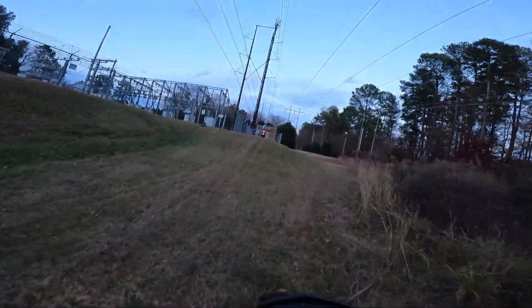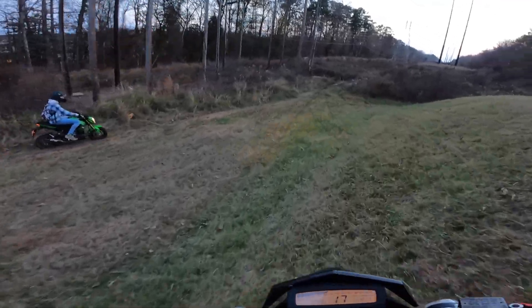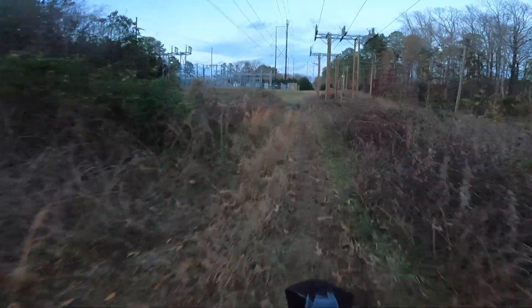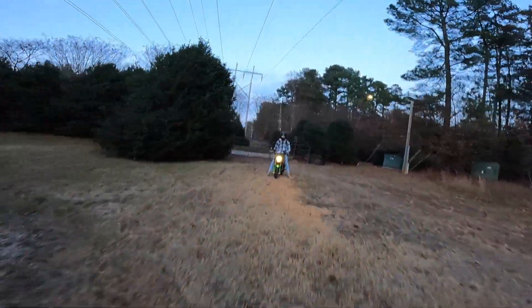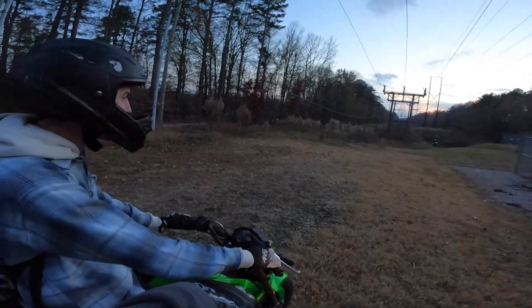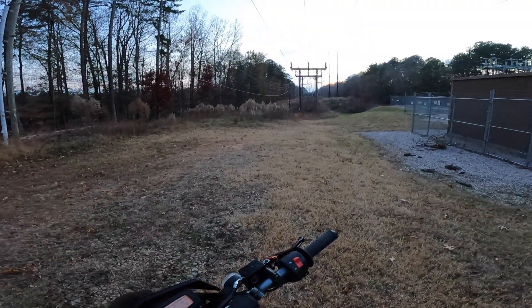Oh, here it goes. Let's see how big air we can get right here and go slow through this mud. Yo, that felt big. That was good. That felt big. You guys just have so much more power. That felt big. It did. The one I just did was pretty good. Yeah, that one was the biggest one I felt.